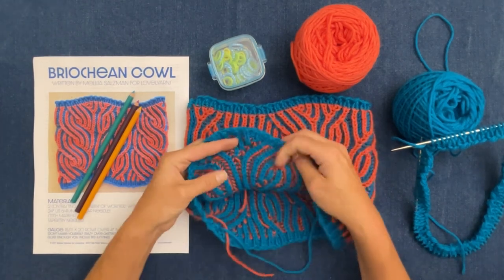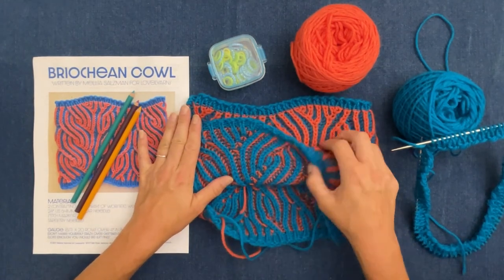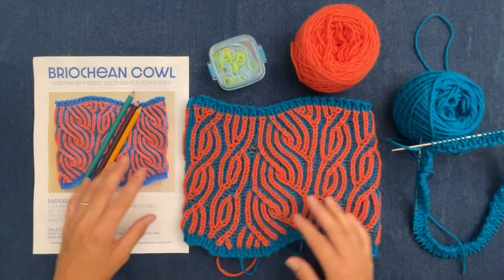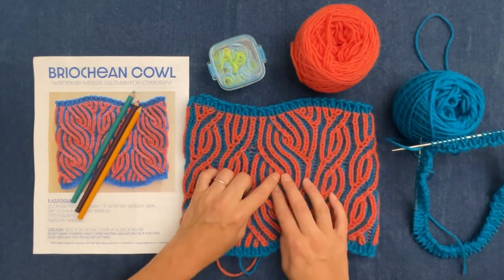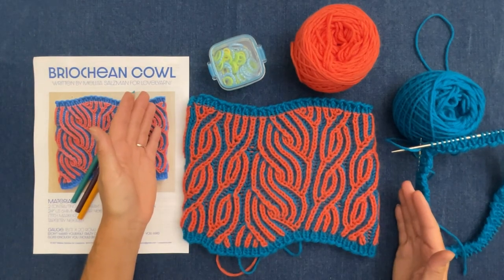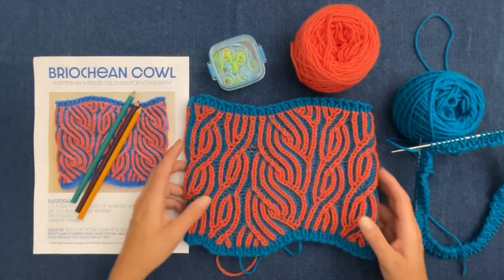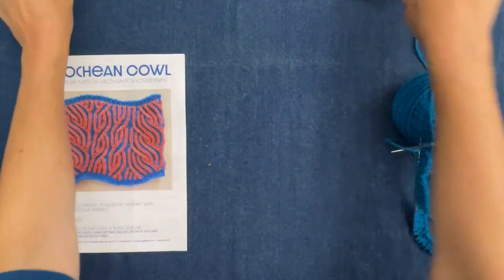Here's the inside and this is the outside, so that's kind of cool. What I want to go over in this video is the pattern itself. This cowl has more than just plain brioche ribs — we do have increases and decreases which create this really cool flat cable effect.